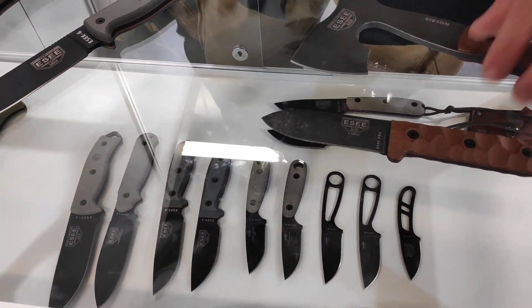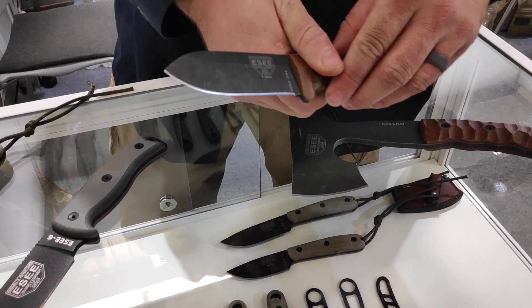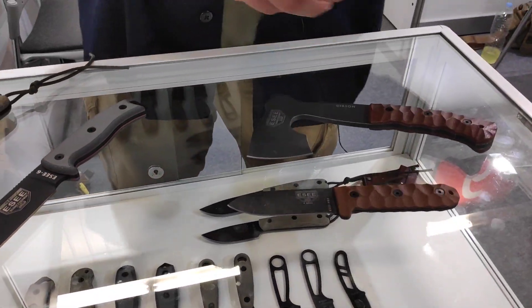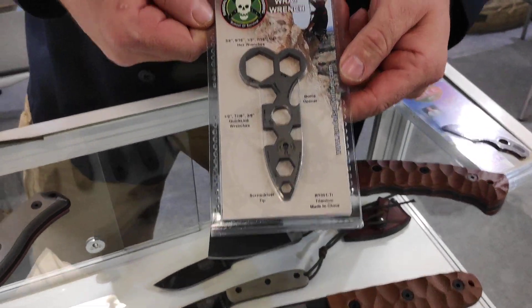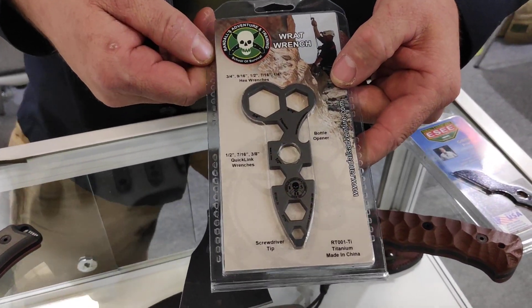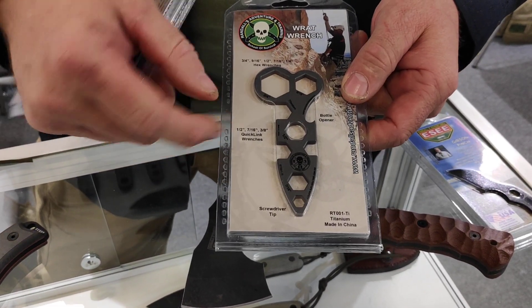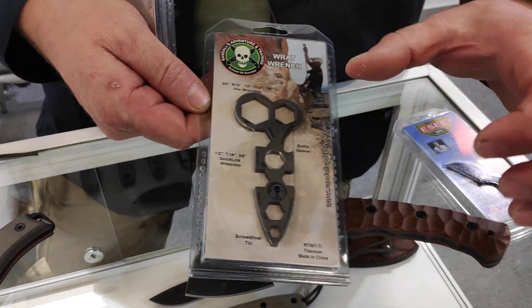Several of our newer models have a 90-degree spine for striking a ferro rod. We also have items outside of knives. This is called the Rat Wrench. We do a lot of rope and rope rescue classes, so we designed a wrench that can handle different size nuts and bolts for anchors or quick links.